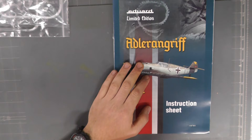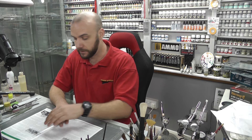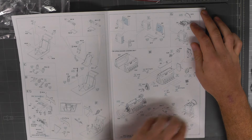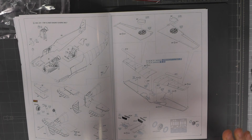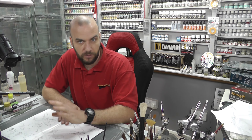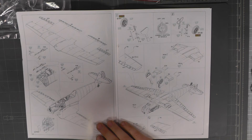Checking out our instructions — we've got a nice nicely coloured booklet. Inside it covers the Adlerangriff with a nice bit of background for a good read. As always we start with the cockpit, then the two fuselage halves, incorporating all the resin and photo etch. We build up the engine as well and then bring the two fuselage halves together, work on the wing section, and then bring the fuselage and wing section together. It does look like we can have flaps, ailerons, and tail sections in different positions, which is good.